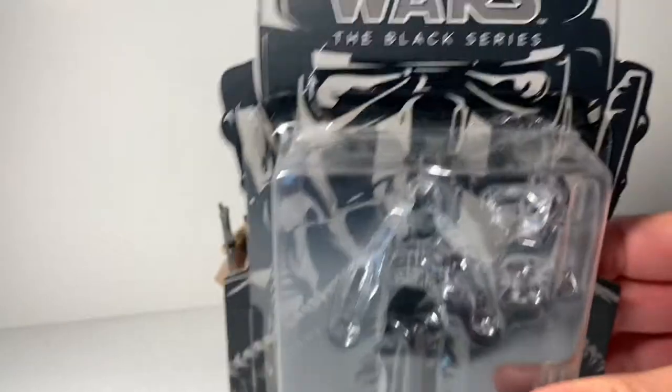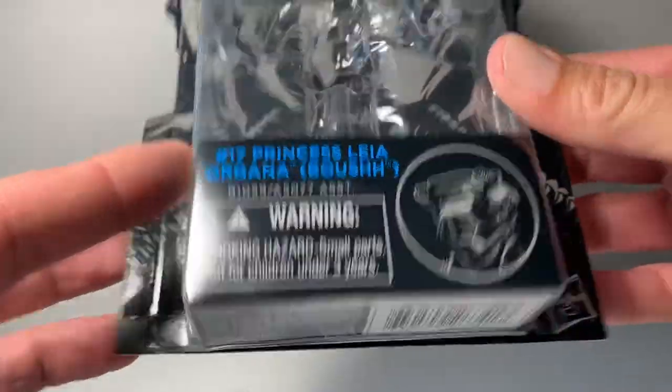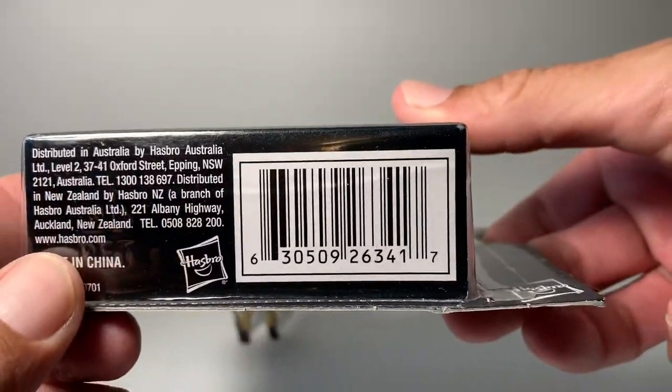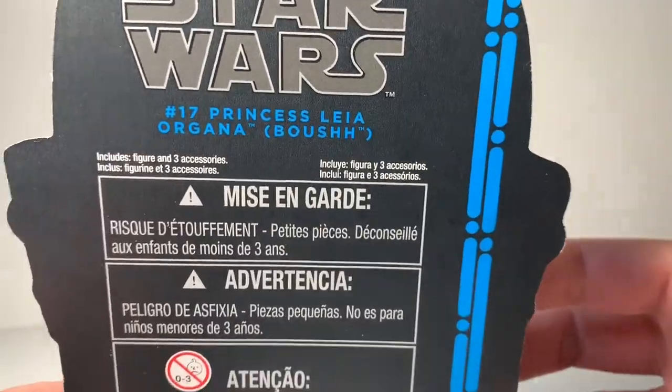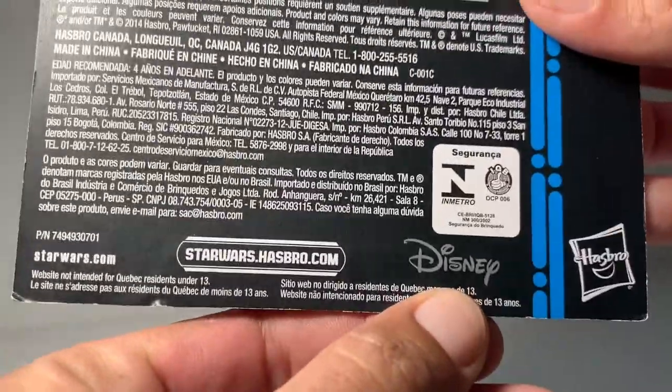She comes in this old-school package. I know there's a few versions of her in the vintage collection. This is the UPC of this one if you need it. There is no bio on the back. This is what the Black Series used to look like — it still has the Disney logo on here, so I guess this is what they came out with when Disney bought them.